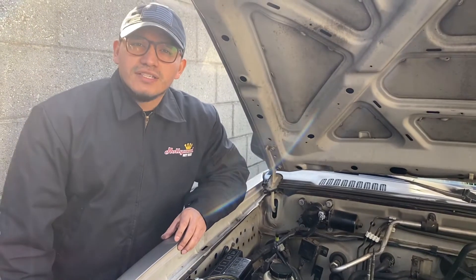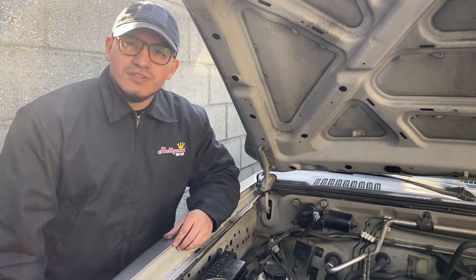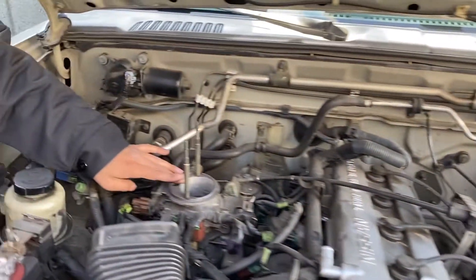Before you start this diagnostic, I recommend you check your vehicle's manual just to make sure you're doing the right procedure and for the location of your mass airflow sensor. Usually the mass airflow sensor is located between the air box and the throttle body.